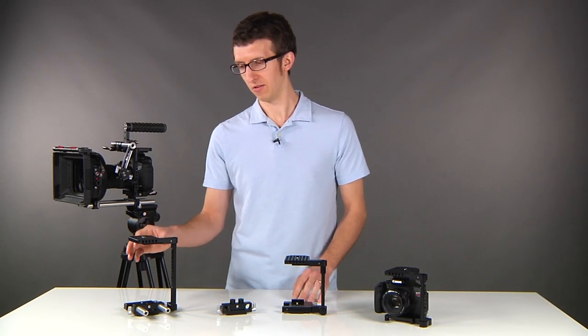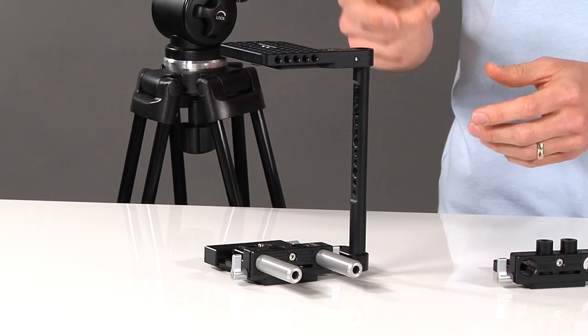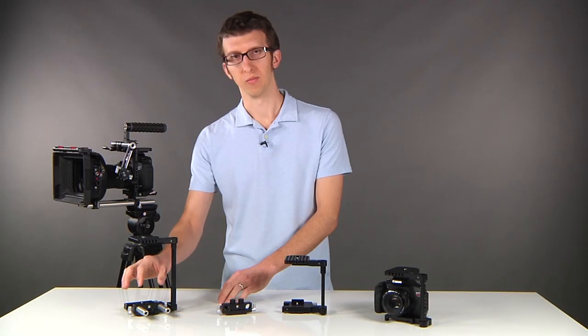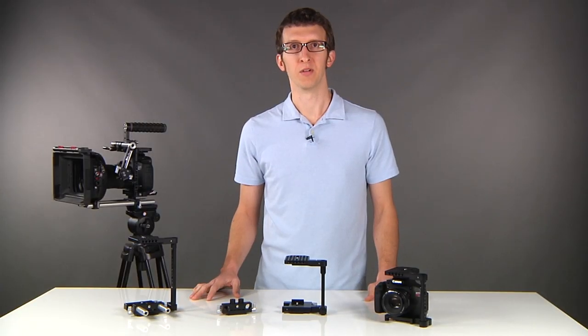Now in the case of the large cage, you'll see that the dovetail and bracket look slightly different. For the 1DC you have to have the rods slightly in front of the camera, so the bracket attaches directly to the dovetail. These items are all available in our store now.